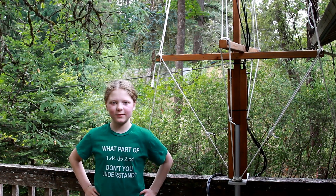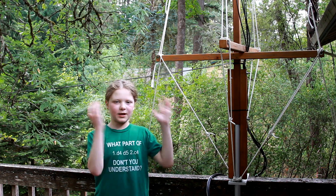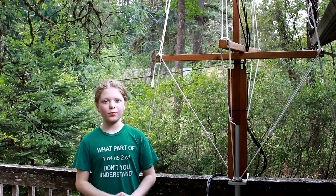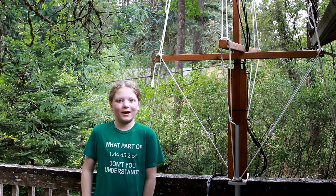Hi there, I'm KJ7NLL and today I'm going to talk to you all about this antenna behind me and I'm also going to talk about the control panel under the deck. So first things first, let's just start off with the control panel under the deck.